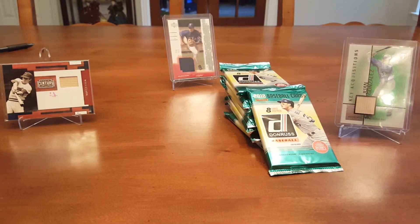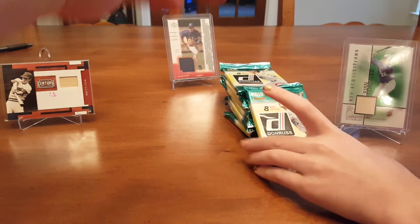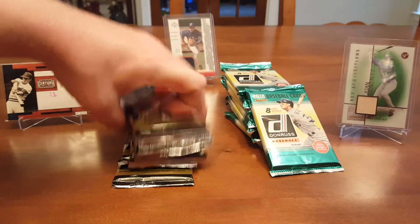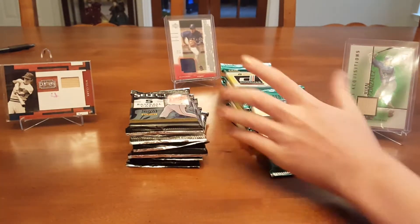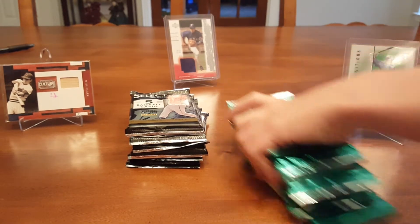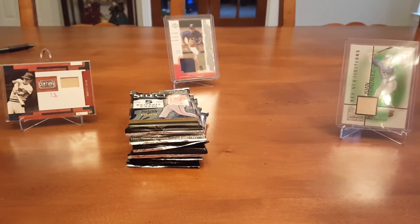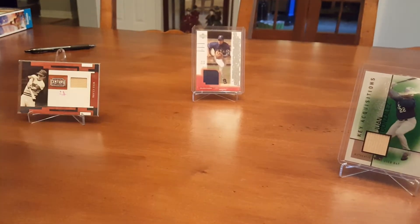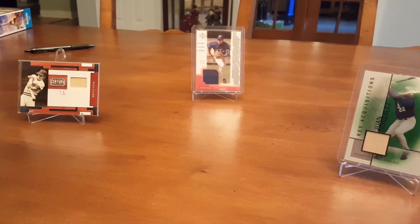And then we paid $45 for eight of these Donruss and two of these Select, and the other cards. Yeah, it was a really good deal. I'll probably open some Donruss and sprinkle in a few Select, then save a few at the end. So I'll start — I'll move the tripod over.